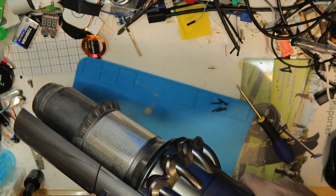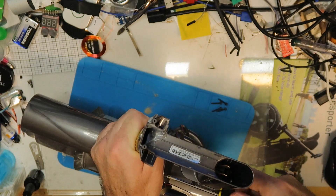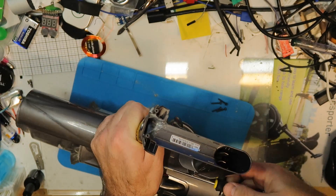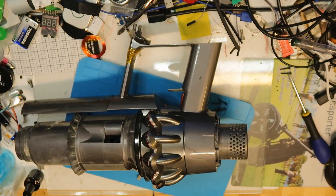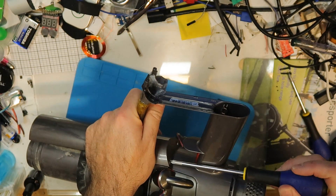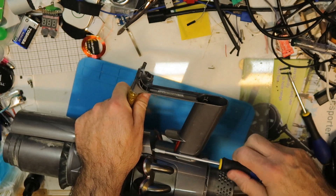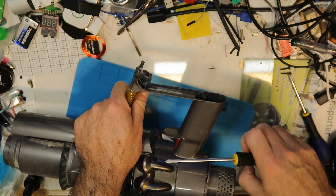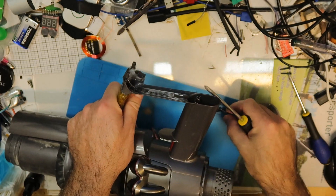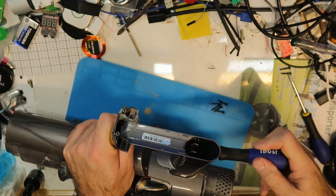Now there are two additional screws here that I always forget. I already have a lot of dust on my table but I will need a Dyson to clean it — I'll use another one. These go with a bigger screwdriver. You can see all the screws here are the same size, so no issue with it.